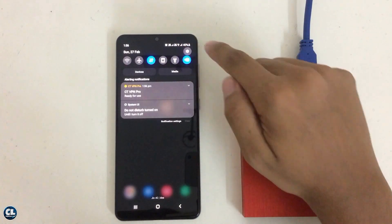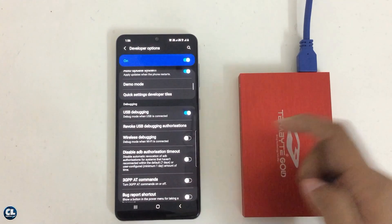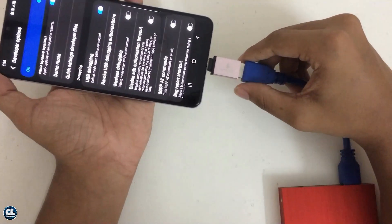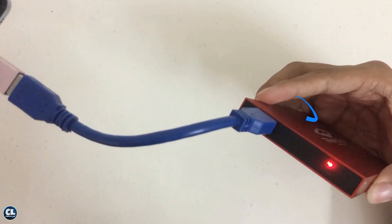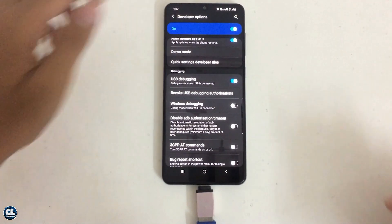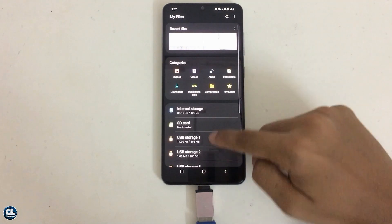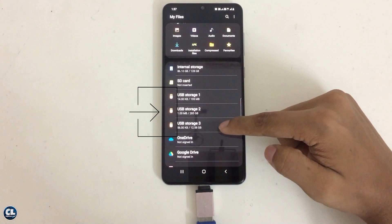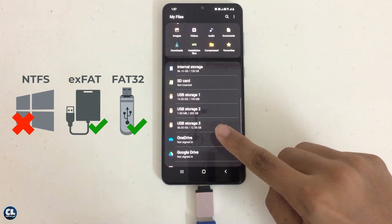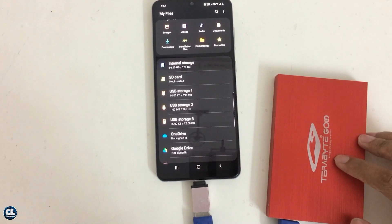For that, turn on USB debugging from developer options in the settings. Now connect your external hard drive with your smartphone. You can see the LED started blinking. Open My Files from your smartphone and you will see 3 additional storage options. But one thing you have to keep in mind is that since Android does not support NTFS file format, you will need to reset your hard disk before using it as an external storage for your smartphones.